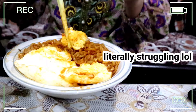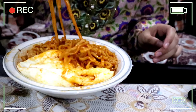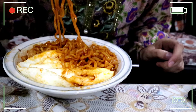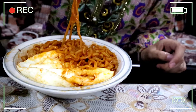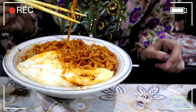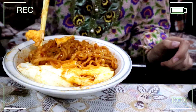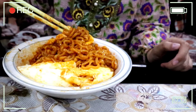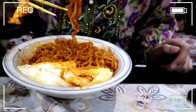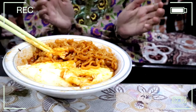Please excuse my chopstick skills — I just started using them a few days ago. I don't know if it's because I was expecting them to be super spicy or my expectations were too high, but when I tried it, it was not that spicy. I mean, it was spicy, but not that spicy. I didn't even need to drink the milk — I did drink it because I didn't want to waste it, but I could have gone through the whole bowl without it.